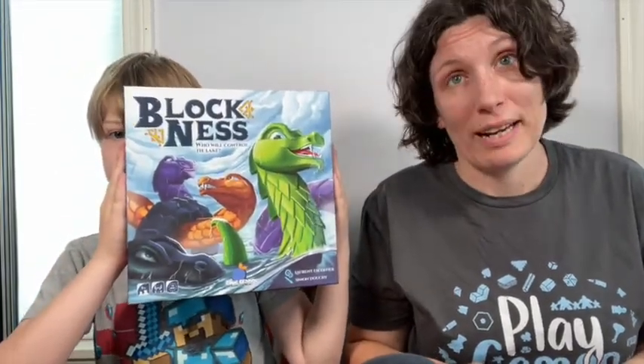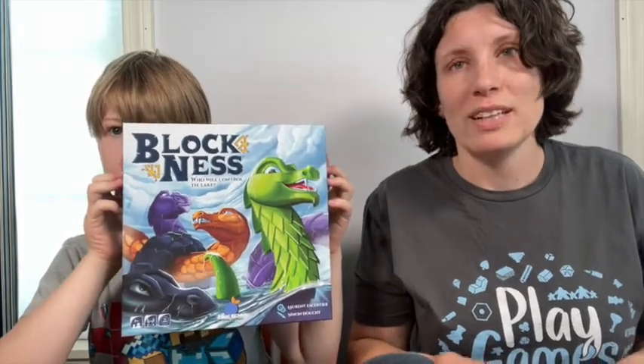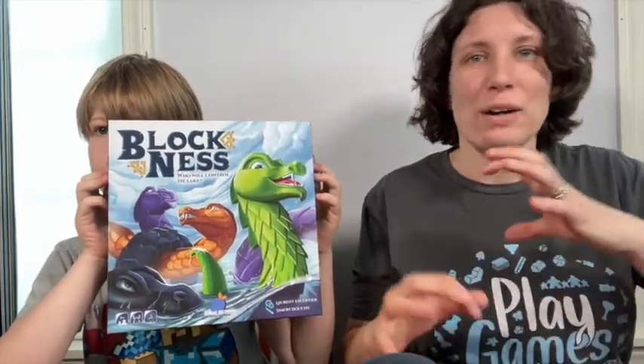Blockness is an area control game designed by Laurent Escoffier and published by Blue Orange. It's really tactile and it works in three dimensions, which is really cool. Two to four people can play in about 15 minutes. It's best for ages eight and up, although kids a bit younger can play too.